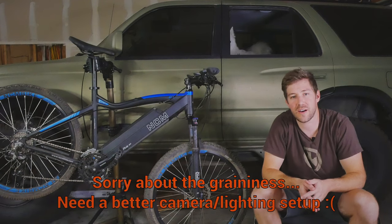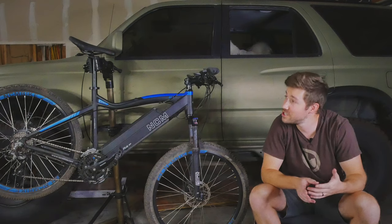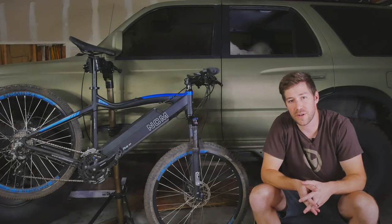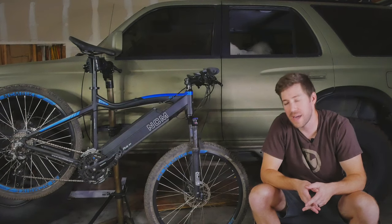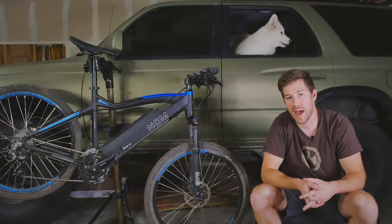Hey guys, welcome back to MTB Co. Today it's just me, Nick, here coming to you from my garage. Today I just want to do a quick video about cheap electric mountain bikes and if they're worth it or not. I have my assistant Momo in the back.